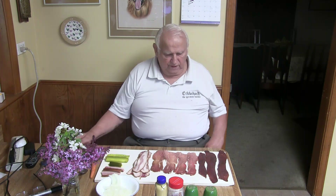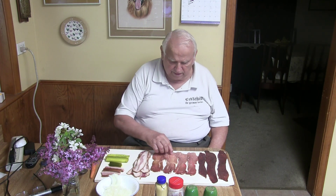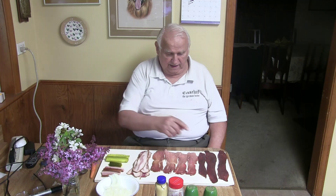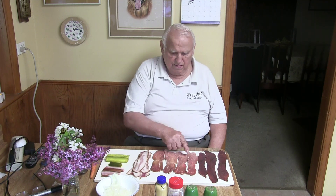Even so, I modified it a little bit my way. I have here pre-cut meat already — I cut it very thin, that's the way I like it. And I have three venison and four pork.